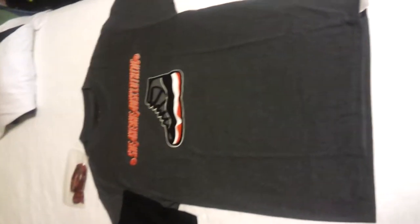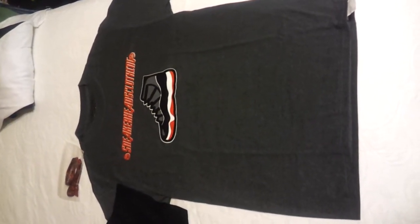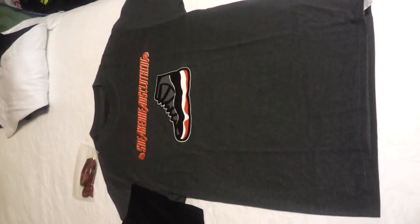What's going on people, this is Red Milwaukee 414 coming to you straight from Sneakerheads Clothing Line with a brand new t-shirt that we have in for the Bred 11's about to come out this Christmas.